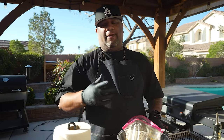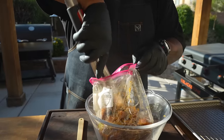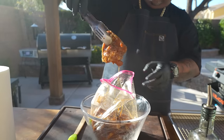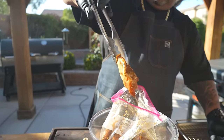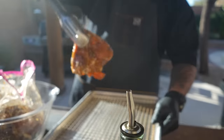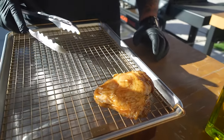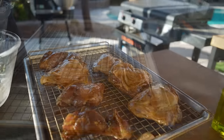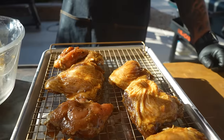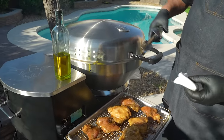Okay folks — I said I'd marinate for a couple of hours but life took over and it's now the next day, so this has marinated overnight. Look at that — that's what you want. I've got a baking sheet to stage everything. Notice how the skin just lays on there nice after the trim — no tuck work needed.